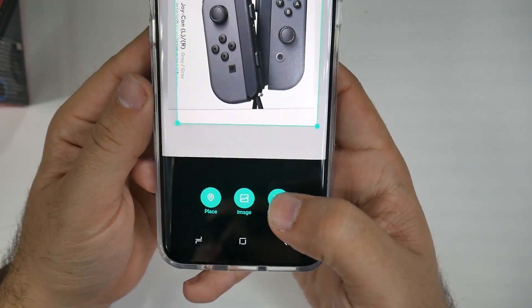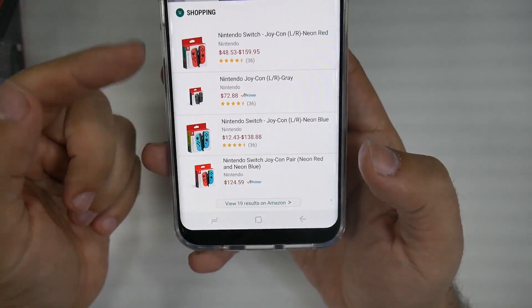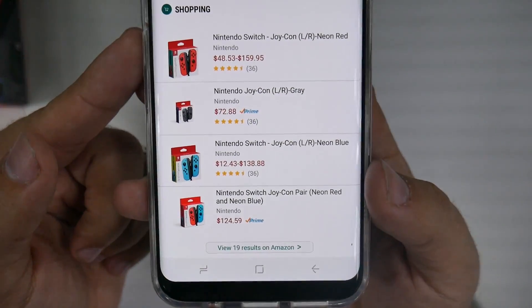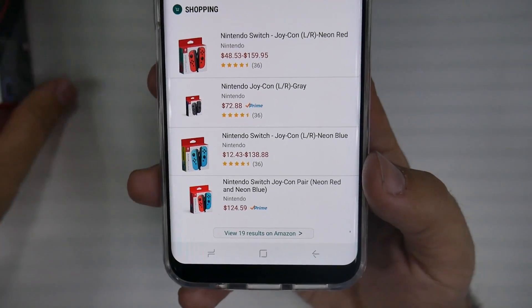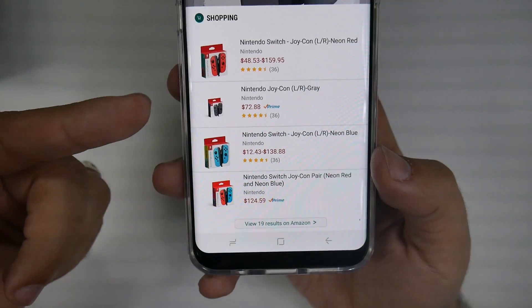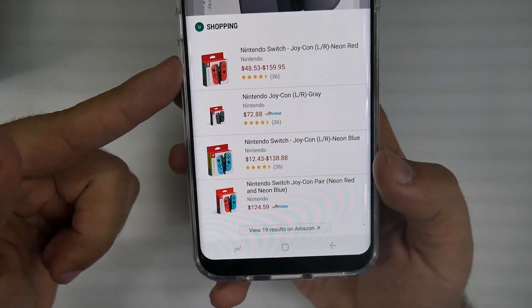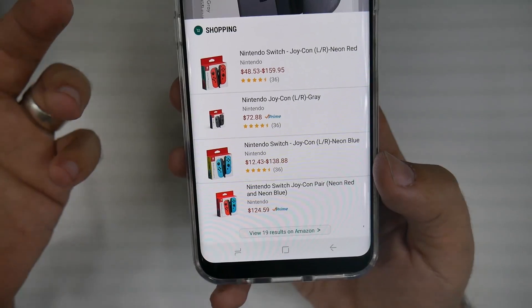Now that I've hit shopping, it took the photo and it's seeing what it is. As you can see, it does a very good job with products in boxes. It showed me this is Nintendo Joy-Cons, and these are the prices for them. Wow, people are ripping people off! But that is how this works.